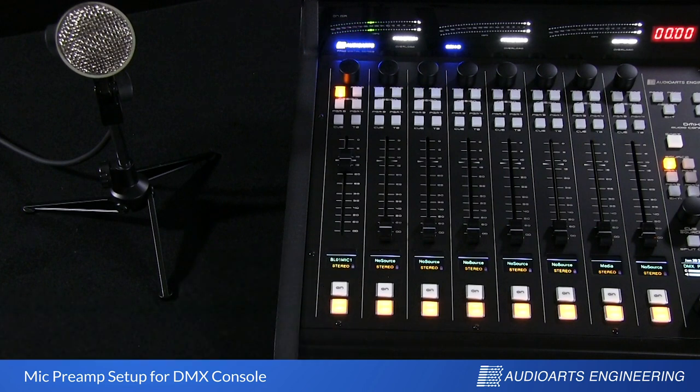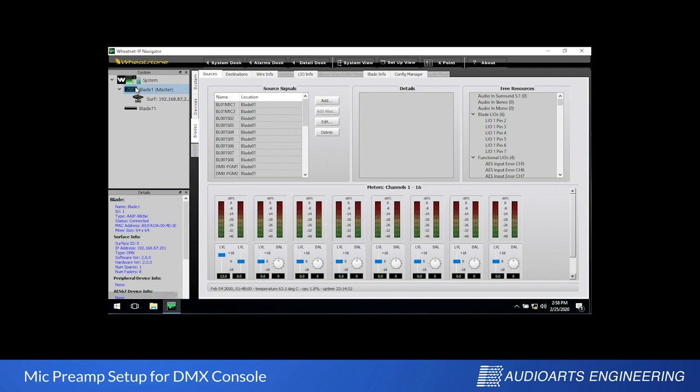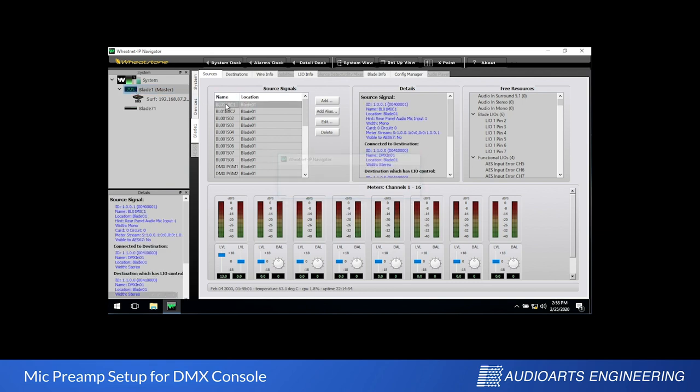The mic audio on the meter is not the same as what I'm speaking now because I'm doing this in post-production, but you get the idea. The name BL01 Mic 1 is the factory assigned name. If you want, you can change the name in Navigator like we did with the phone in the previous video.